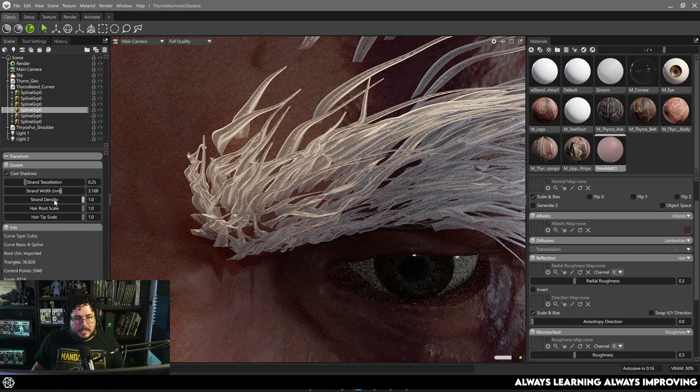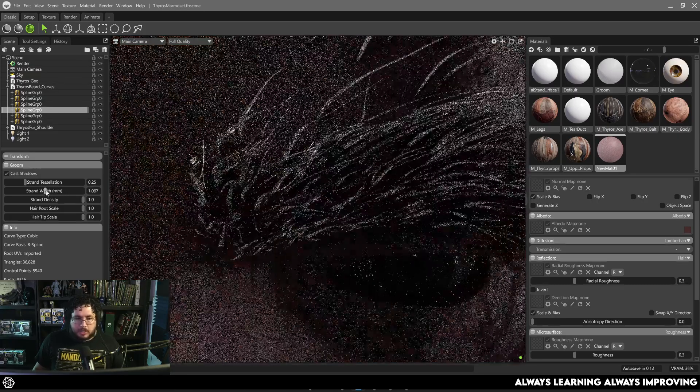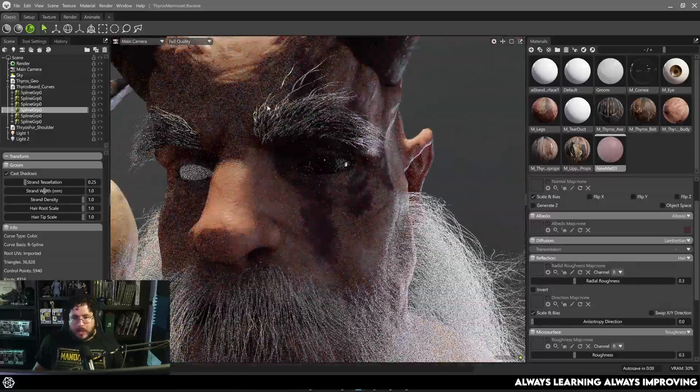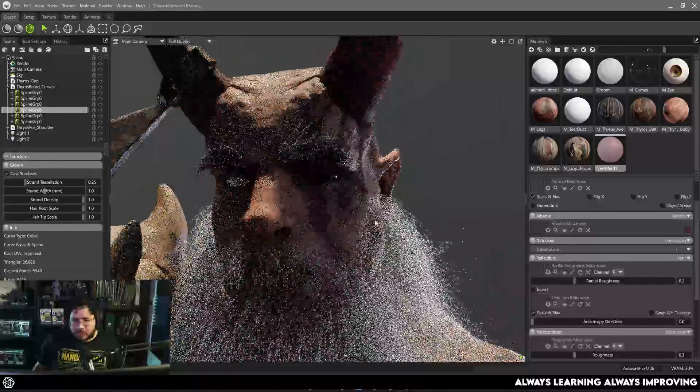We can change the root scale and the tip scale. This is very similar to what you can do nowadays with Unreal Engine. I still want to learn a little bit more about how they're setting it up so that we can modify the material a little bit more.